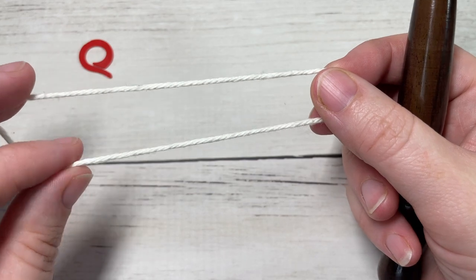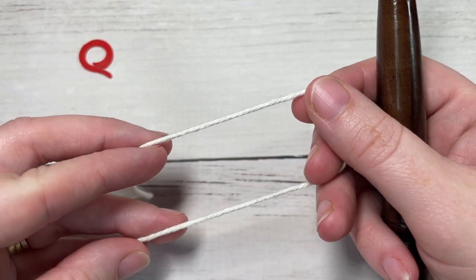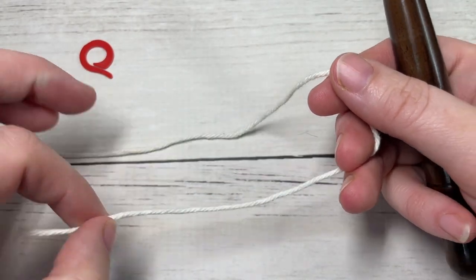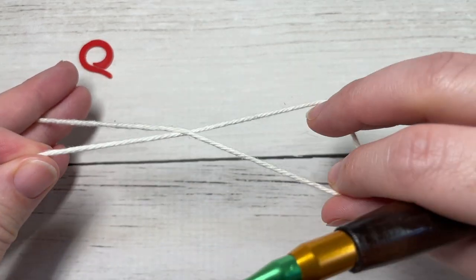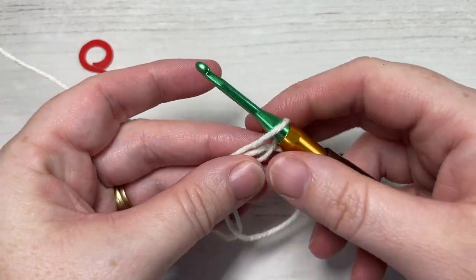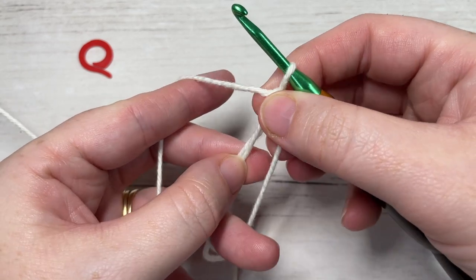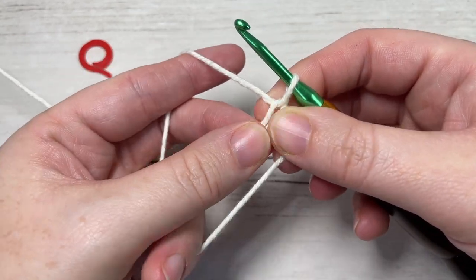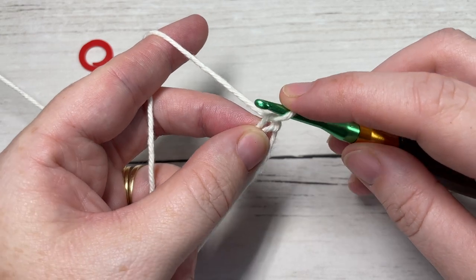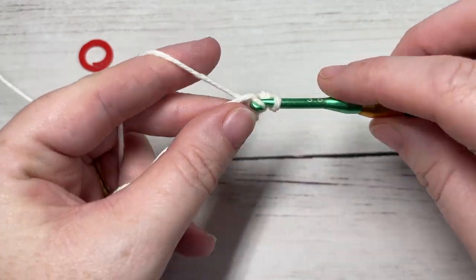You're going to start with Color A. You're either going to make a magic ring, or you can chain two and work into the second chain from your hook. For my magic ring, I take my yarn, fold it over, cross it over, pull up my working yarn through the center, and chain one. For round one, work six single crochet into the center of your ring.